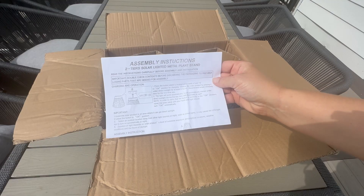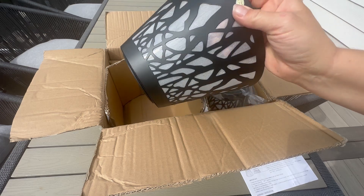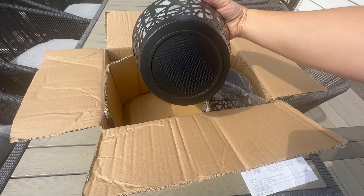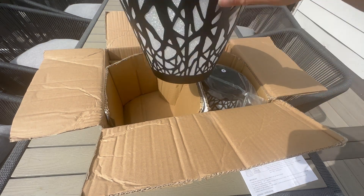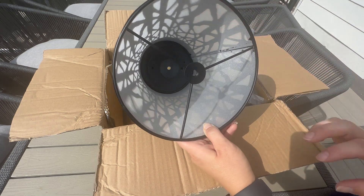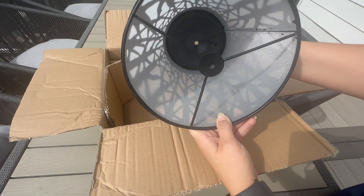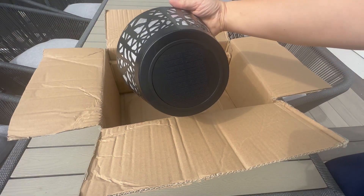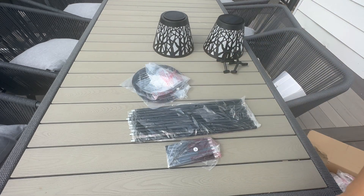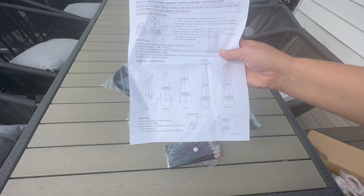You had a couple questions about these plant light stands — hopefully I'll be able to help answer those questions, because they did send me these for review. It comes with an instruction manual, a beautiful lampshade with a woodsy look, and the solar panel is on top. Most of this is already assembled, which is really nice. On the inside they have a frosted look with beautiful sparkles. It comes with two lampshades with solar panels, a bunch of poles, shorter ones, two small bases and two large bases, and the instructions.